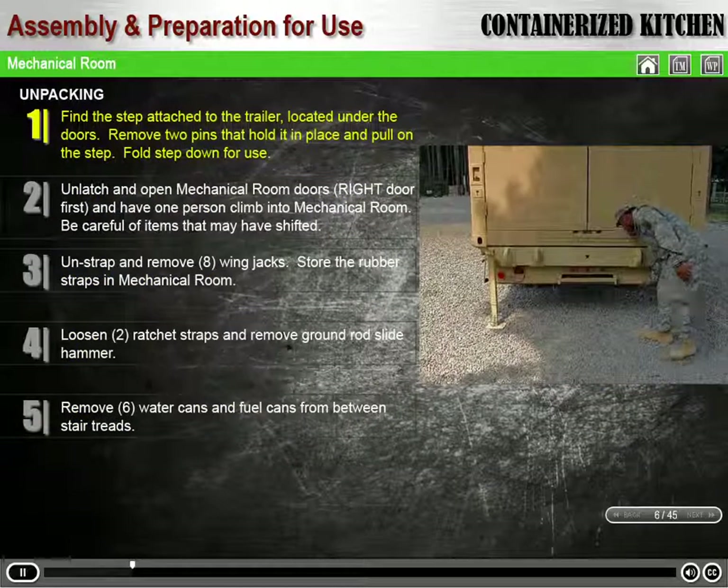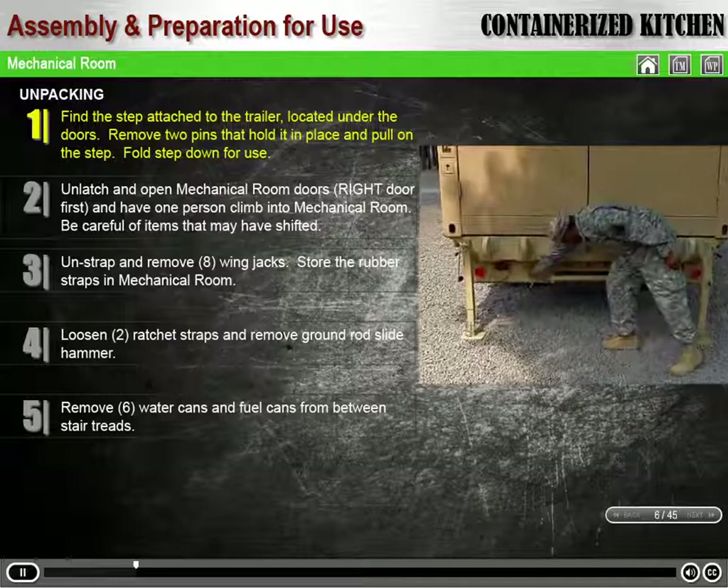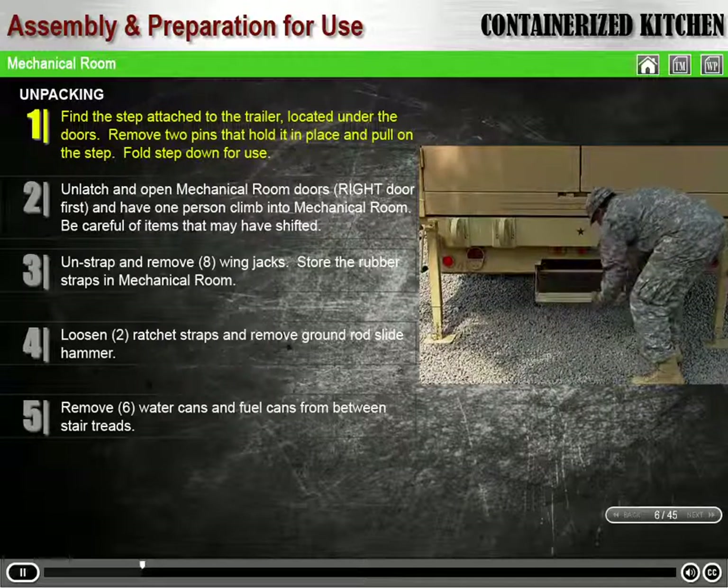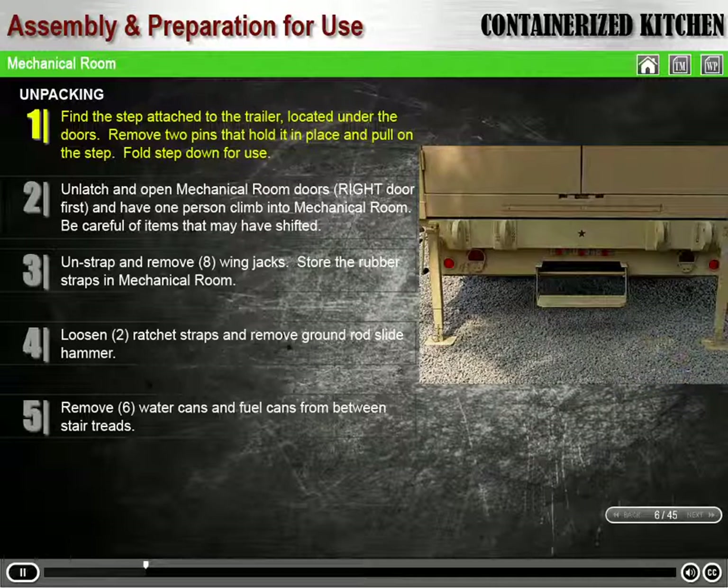Find the step attached to the trailer, located under the doors. Remove the two pins that hold it in place, then pull on the step, clearing it from its stored position. Fold the step down for use.